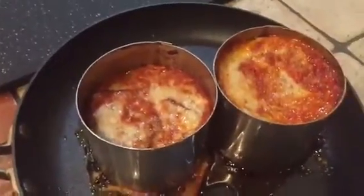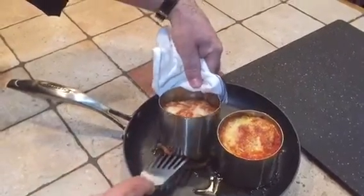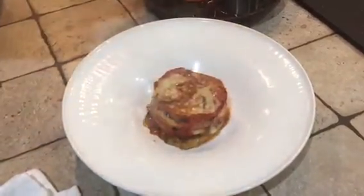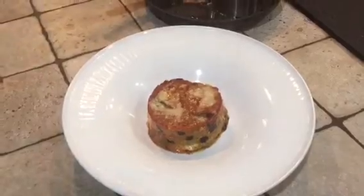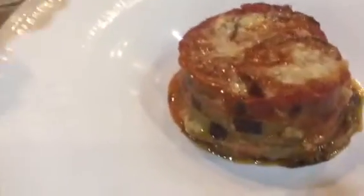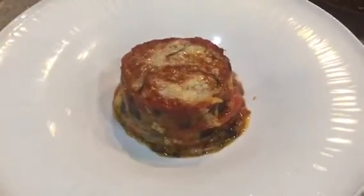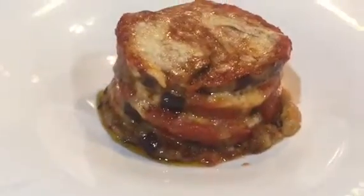If you want to eat this eggplant hot right now, use a spatula to come down and transfer it to a plate, then remove the ring mold. You've got yourself a parmigiana of eggplant — put a little bit of basil inside. But remember, you don't want to eat this parmigiana right now; it needs to settle for at least an hour or two, then warm it up again for the best flavors.